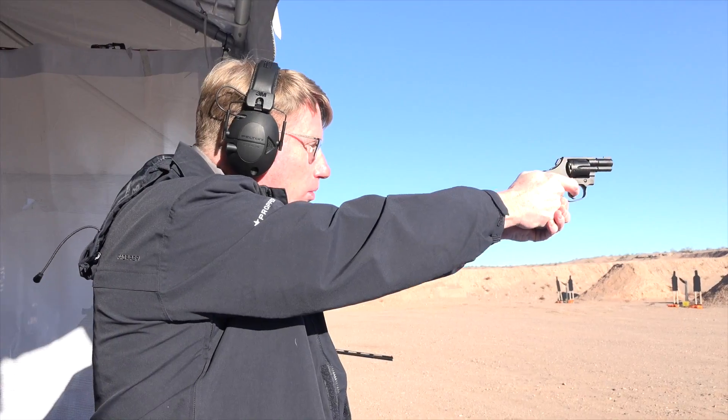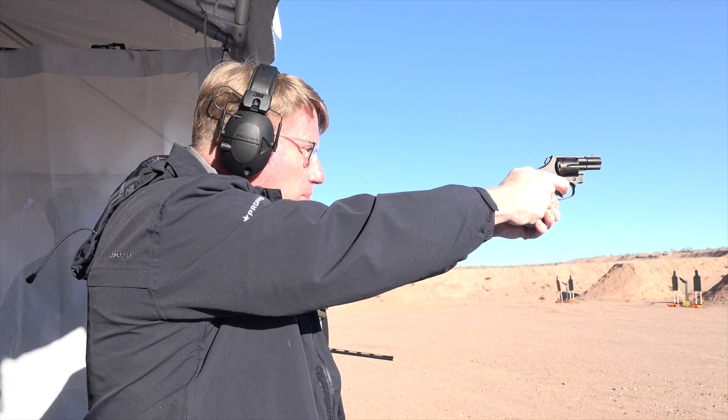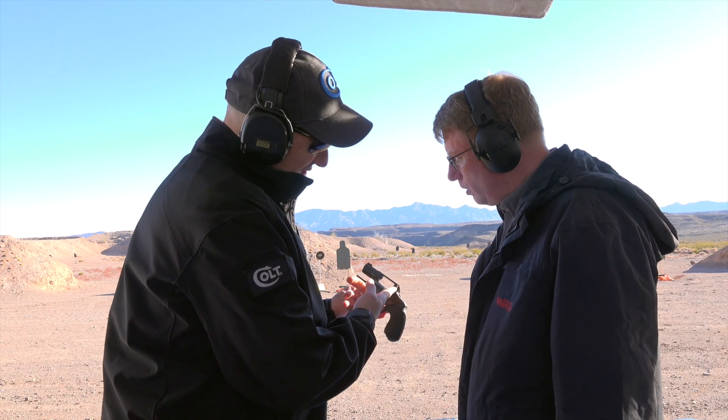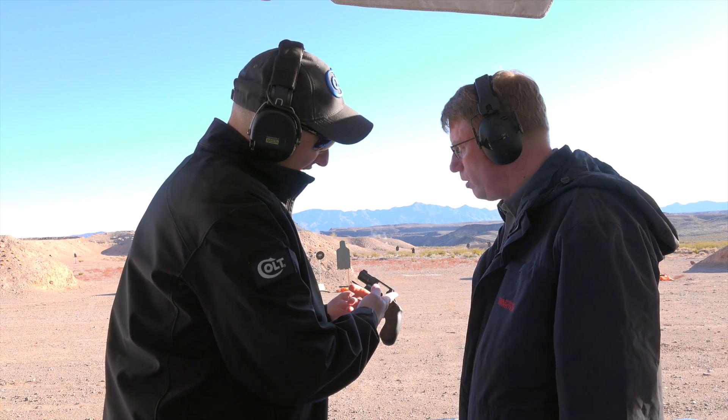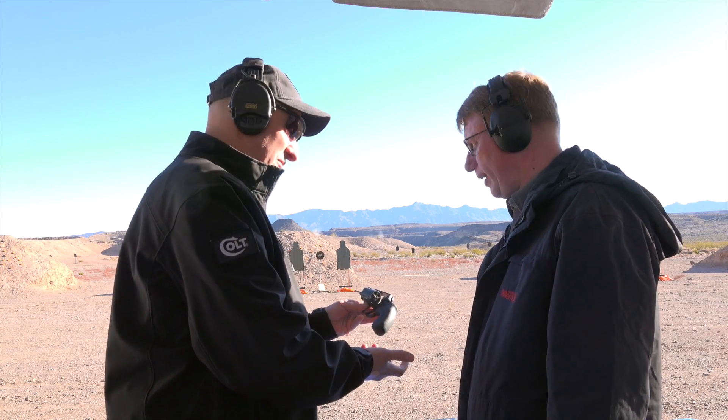We did a really nice thing with the front post — it's got a night sight with a nice white ring during the day, but a night sight for night action. Really nice that we took off the spur on the hammer, so it's a spurless hammer. It really answers all those questions for people who want it for defensive purposes.